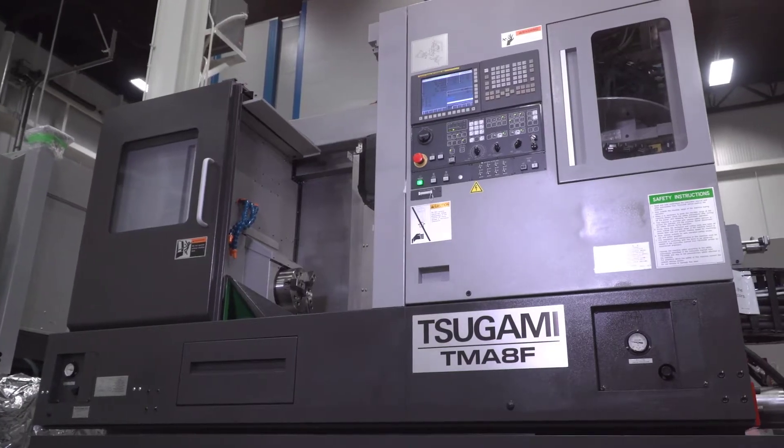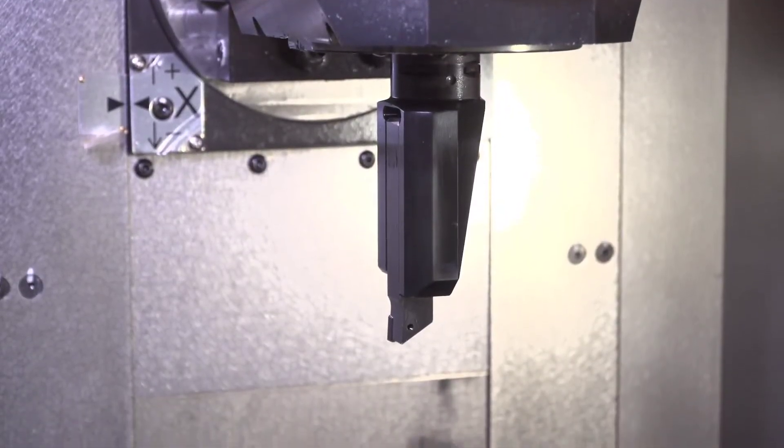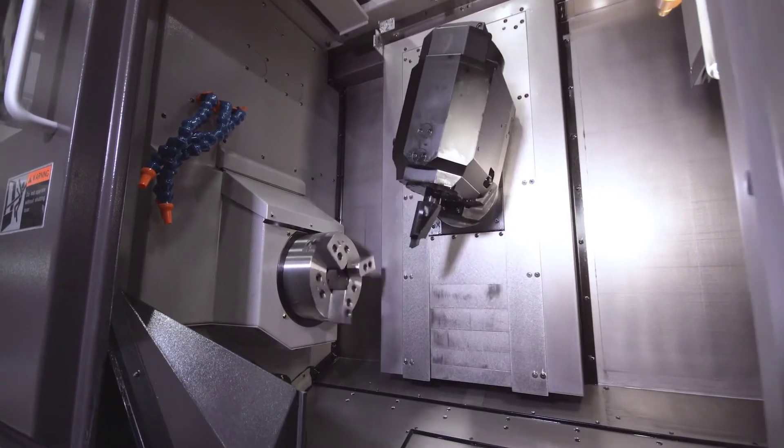This machine's key feature is a full five-axis B-head. It's a 20,000 rpm spindle, 10 horsepower. You can mill in turn with the spindle.